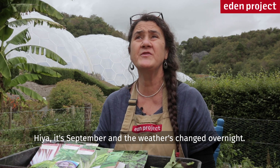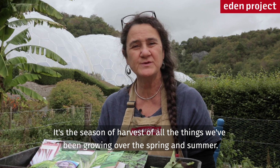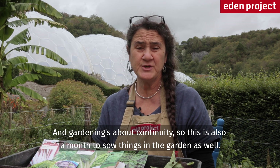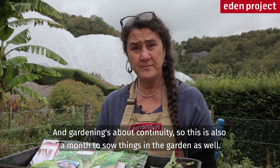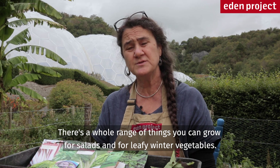Hiya, it's September and the weather's changed overnight. It's the season of harvest of all the things we've been growing over the spring and summer, and gardening is about continuity, so this is also a month to sow things in the garden as well. There's a whole range of things you can grow for salads and for leafy winter vegetables.